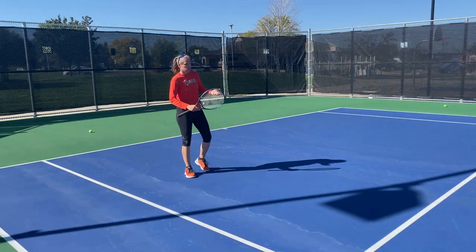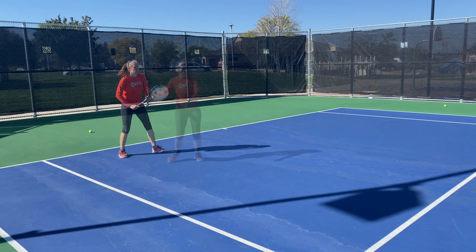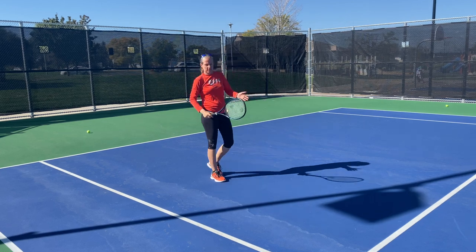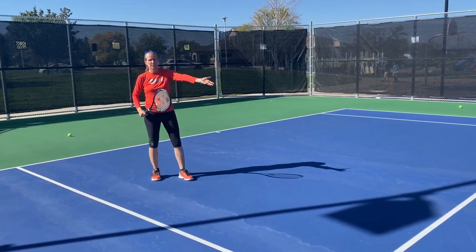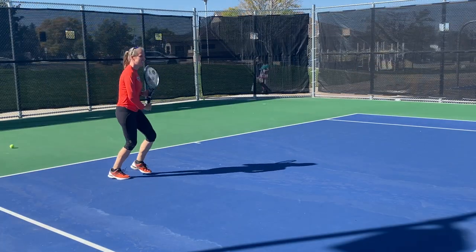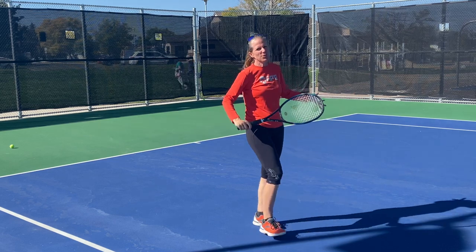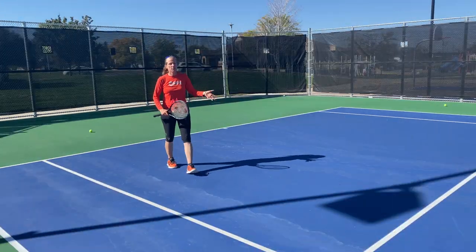The next option is the slice — you can hit it on the backhand or the forehand. Nothing wrong with a forehand slice. The good news is you're already in your volley grip if you're coming in close enough. You can use it as a chip and charge. It looks old school, but it feels really good.